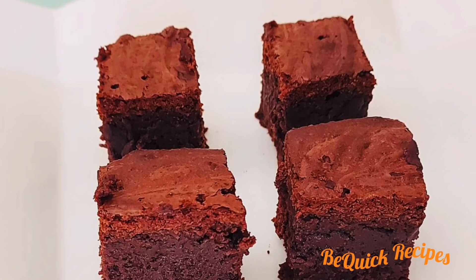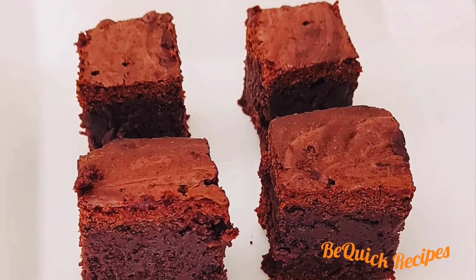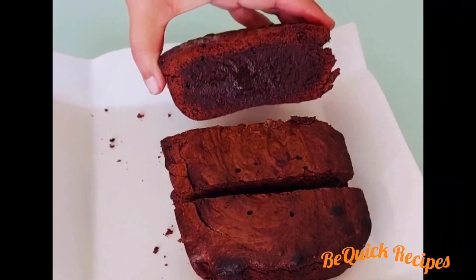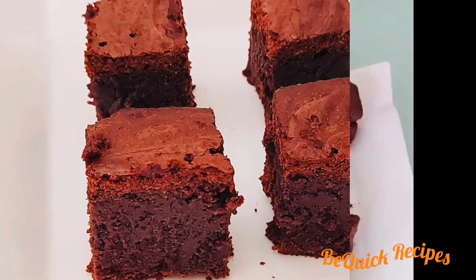It's a very tasty dessert. We are going to make it double-boiled chocolate.